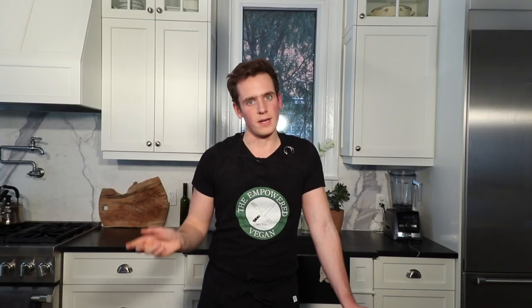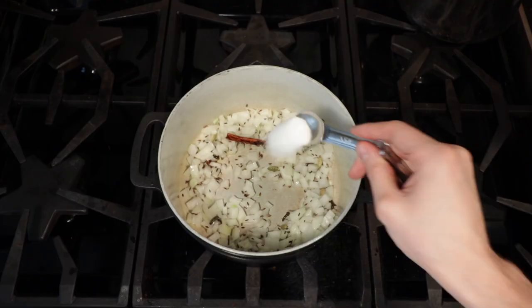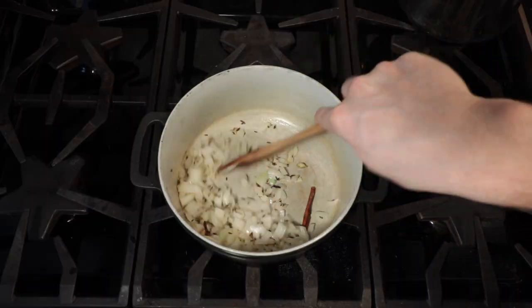Once those spices get nice and fragrant, you can add a little bit of oil, then add in your onions and throw a little bit of salt in there too. Sauté that down until the onions become nice and translucent.